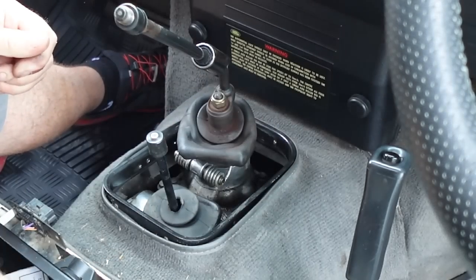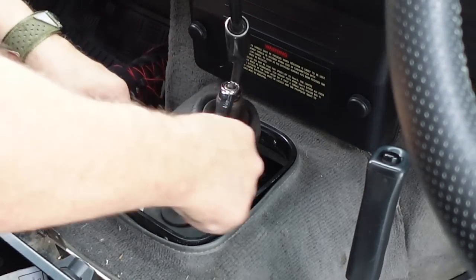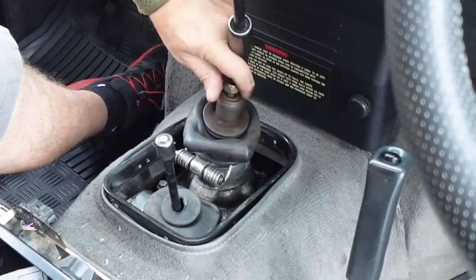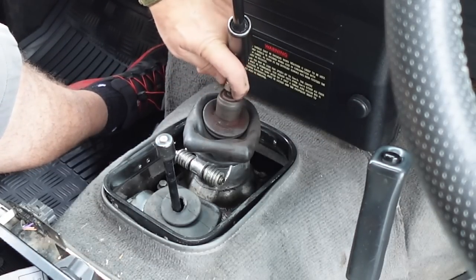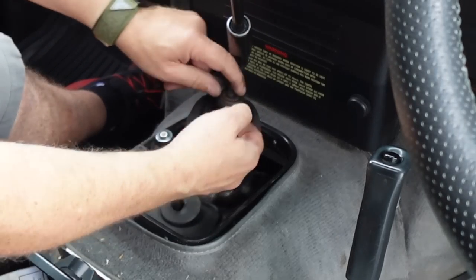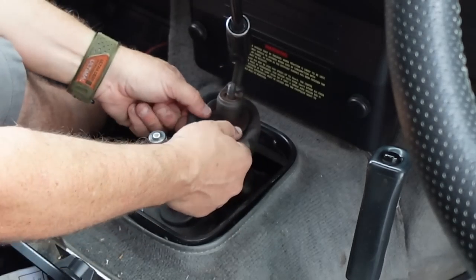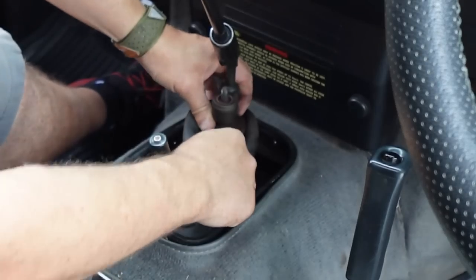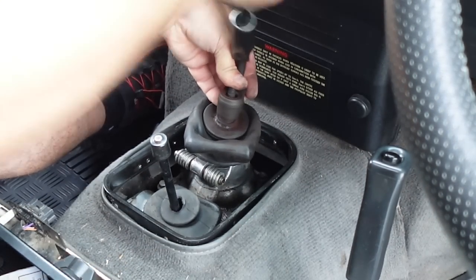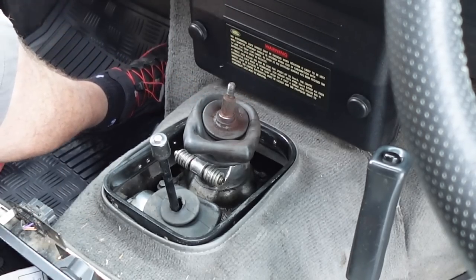Now we use our 17mm — that's fairly loose. There's a little washer on there as well so don't lose that. I'm going to keep those in one hand. Lift it and it should rock off the splines — there we go. It's a bit dry on there so it could probably do with a bit of grease when we refit that.